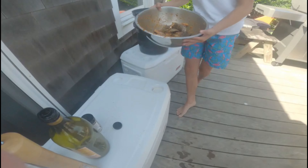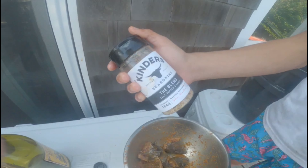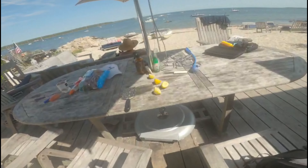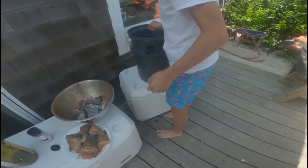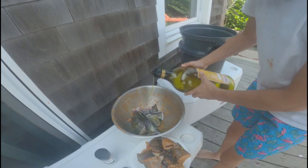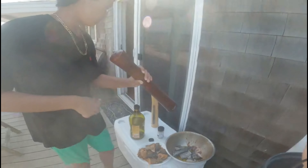Alright, so we're out here in the kitchen. We got all the sea bass, we cut it up, and we added some salt, pepper, and olive oil. We've got this seasoning called 'The Blend' — it's a paprika blend — and then we added the zest of two lemons and some hot red pepper.